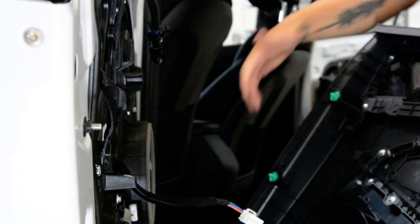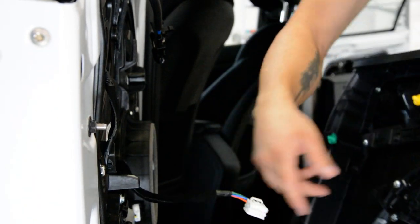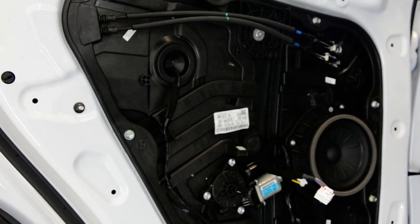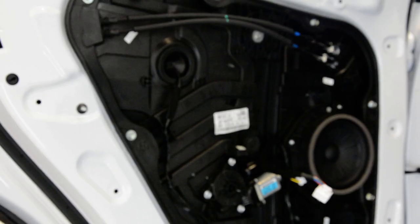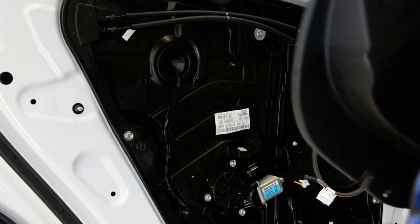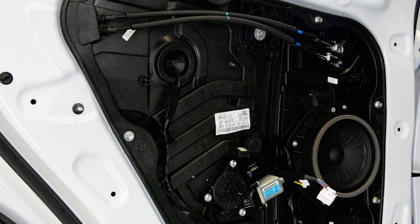Here is your door panel. The clips are very good — you will not break them. Your speaker and the motor regulator. This is your door panel, this is how it looks on the inside. And this is how you remove your door panel on your Hyundai Tucson 2017.